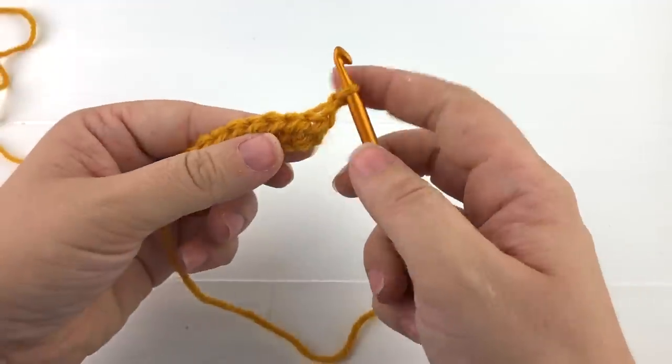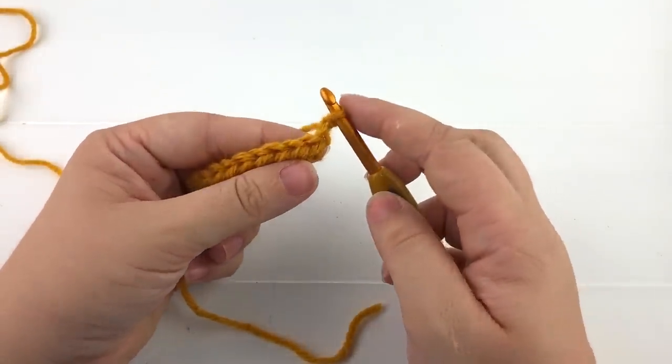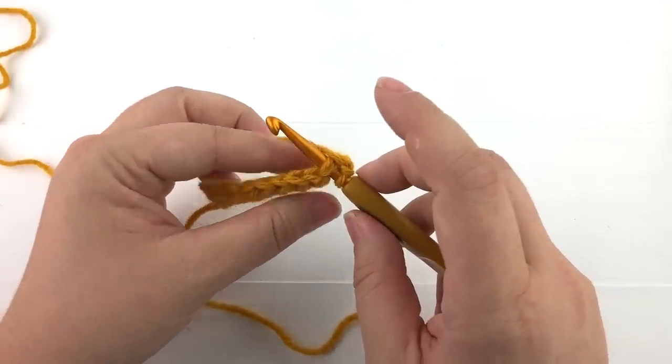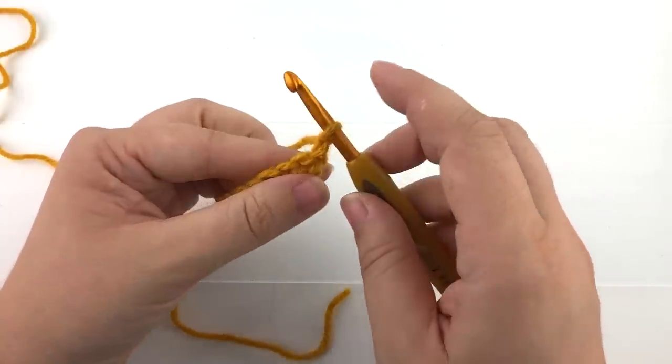To half double crochet you will yarn over. Normally you would insert your hook under the front and back loop, but for this stitch we will insert our hook from bottom to top under the third loop.